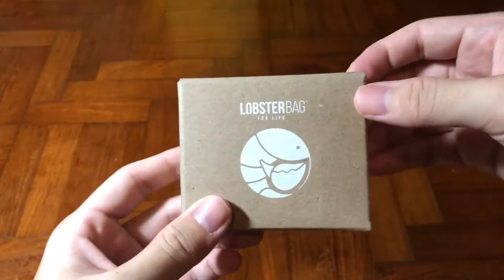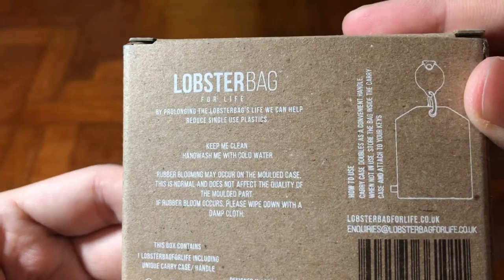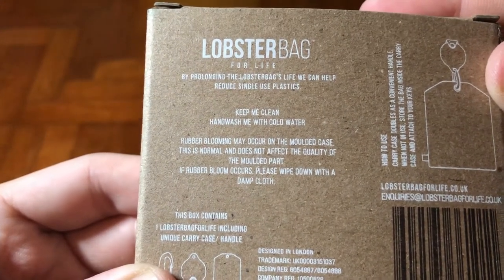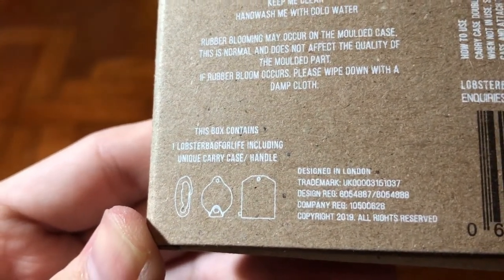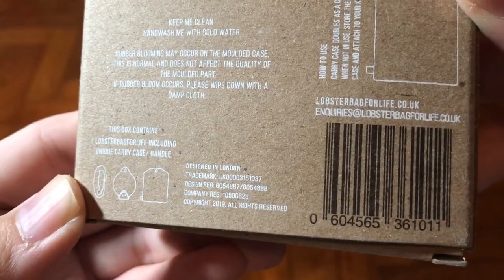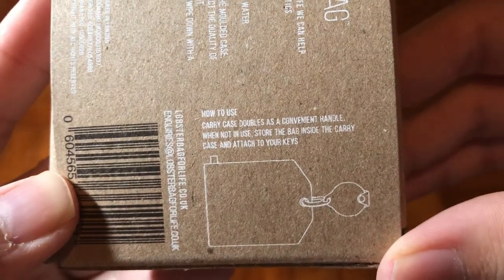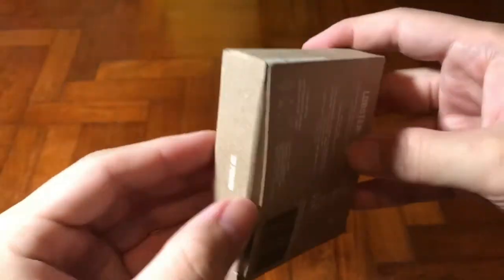Starting with the packaging itself — it uses craft paper printed with white ink. I believe this paper is made out of recycled material, which aligns with the bag itself being a sustainable bag. On the back there are simple instructions and a description. To keep it clean, just hand wash with cold water. The holder is made out of rubber which may turn moldy over time, so use a cloth to wipe off the dirt.